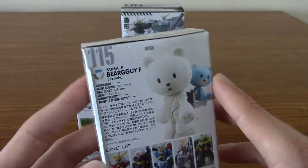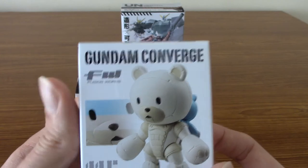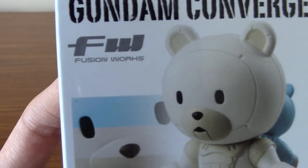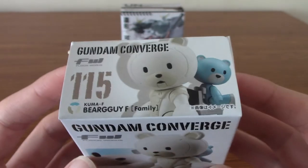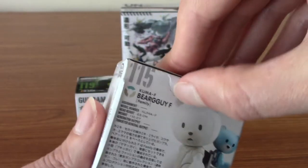This is definitely from — I want to say Build Fighters Try, I think. They've both kind of combined in my mind. I've not watched Divers yet, but I have seen Gundam Build Fighters and Build Fighters Try. Anyway, this is apparently Fusion Morphs, which I think is basically their way of saying it's not a Gunpla kit — it is slightly different. So I'm going to crack this box open.